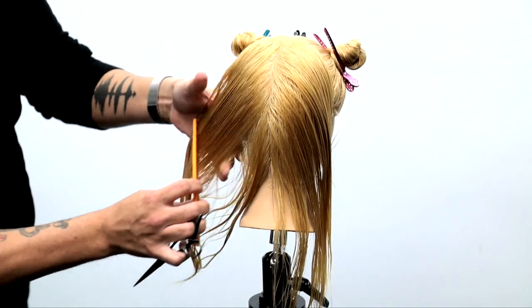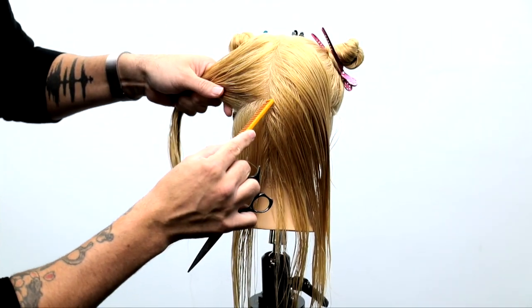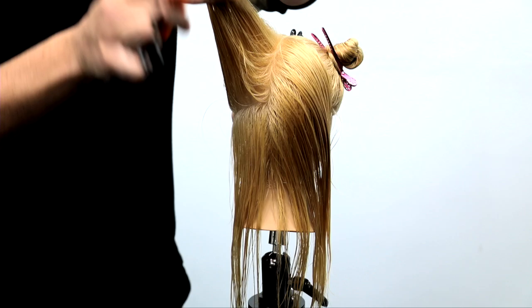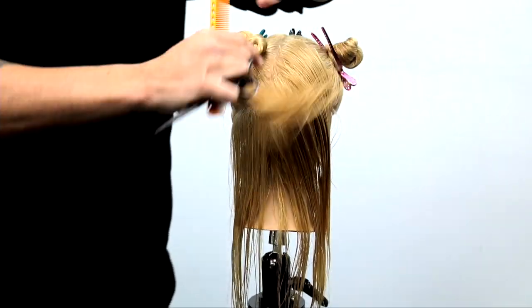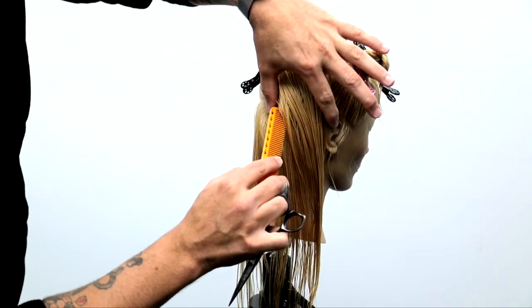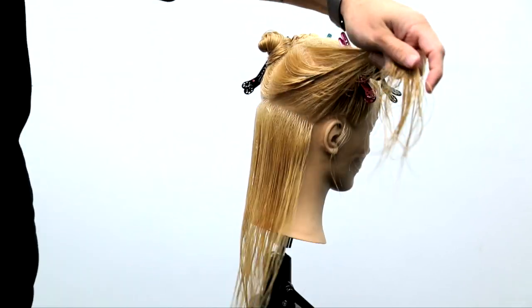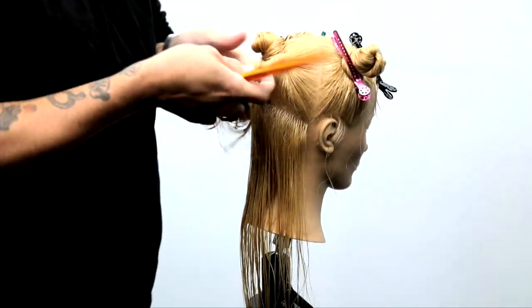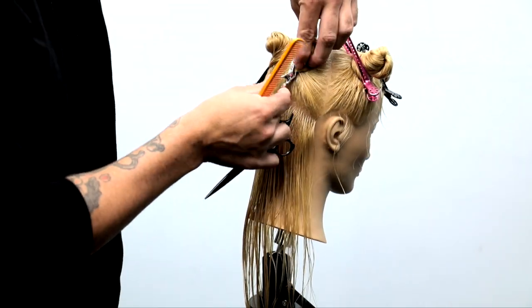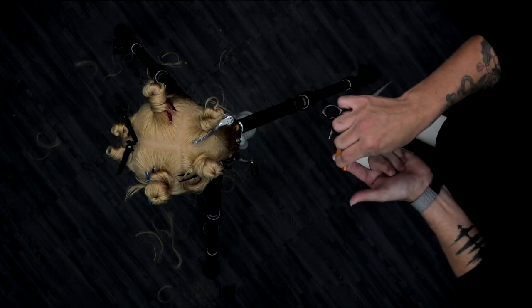As we move into the back, one thing I want to clarify is I know somebody is thinking this is not thick hair — I understand that, it's a mannequin. I'm showing you technique. I like to work through techniques whether it's a thick hair mannequin or thin hair. So in the back here, slight diagonal forward, horizontal sections in the very back of the head right along that occipital bone area. I twist those two sections up and start working a nice balanced line in the back.